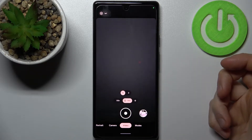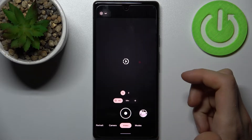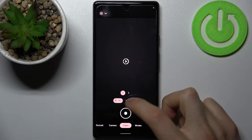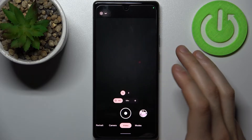Here you can change its speed — you have 4x and 8x speeds. This one is good for sports and this one is good for something else; I didn't manage to read it on time.